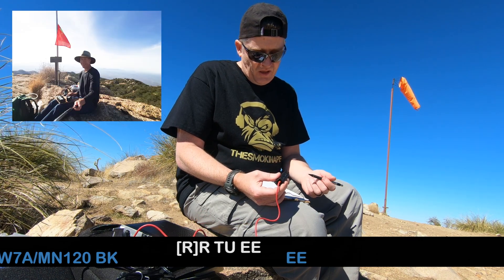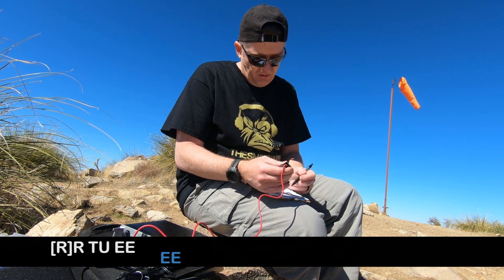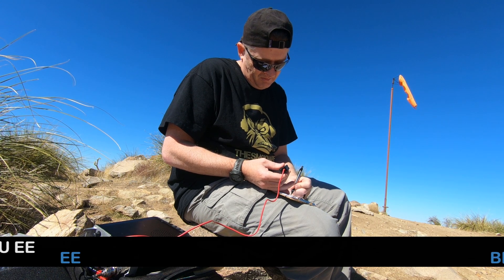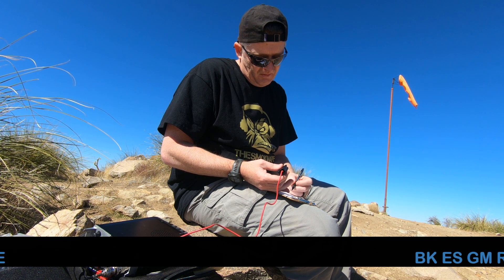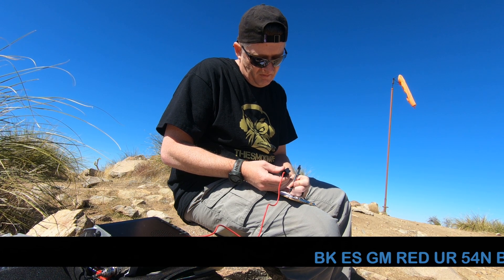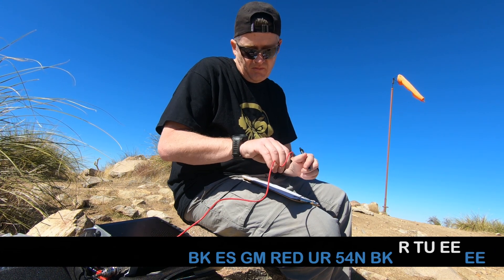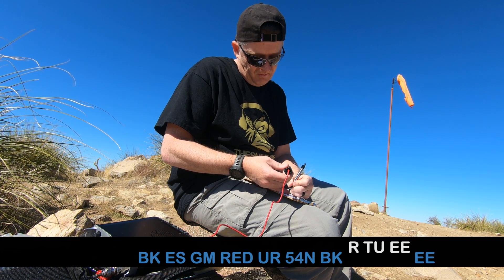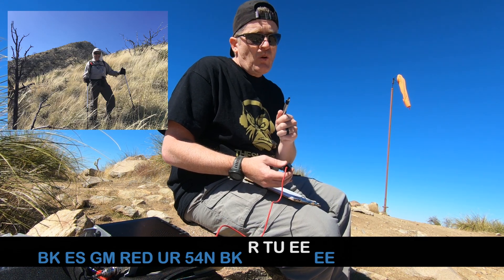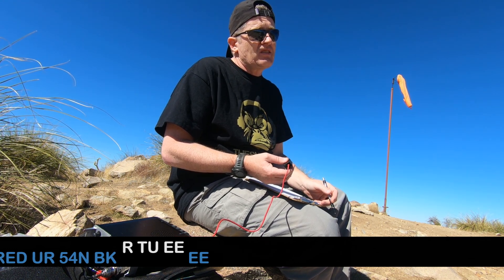That was Keith — a summit-to-summit contact on Micah November 1-28. And that was Ken over in Tucson. Ken and Keith are both contacts I probably wouldn't have gotten unless I used 60 meters.